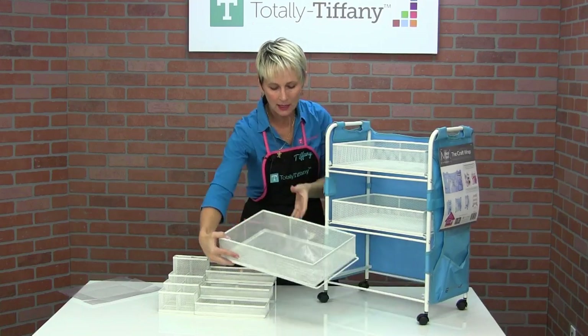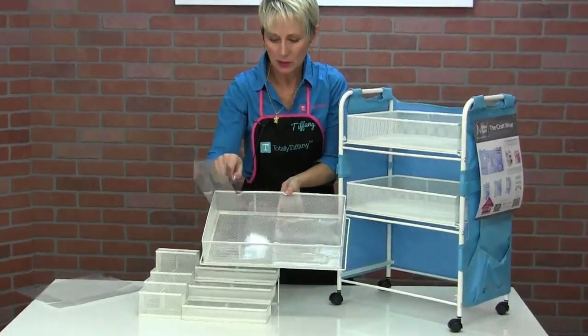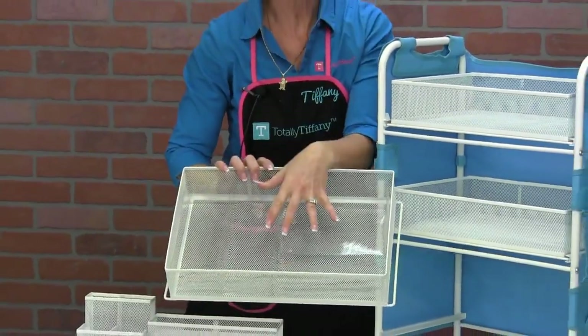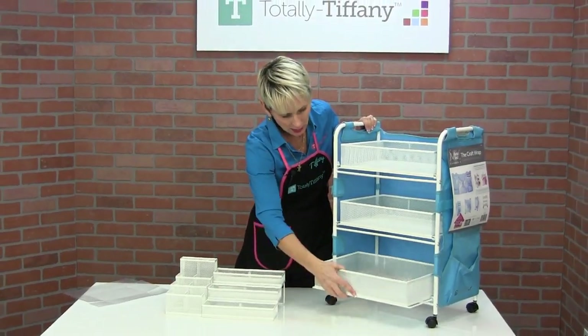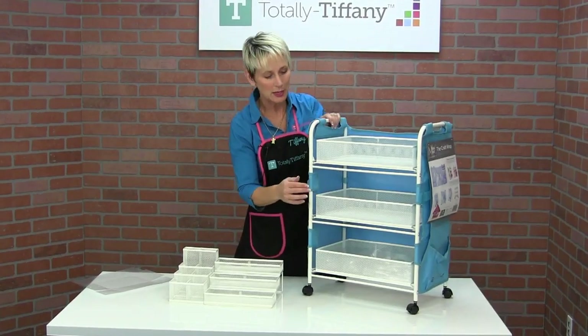You're also going to get five of our clearly organized divider boxes. They're difficult to see because they're clear, but these five boxes fill one basket. They're just really going to help you segment that basket into sections for storing whatever tools or supplies you're going to put in there.